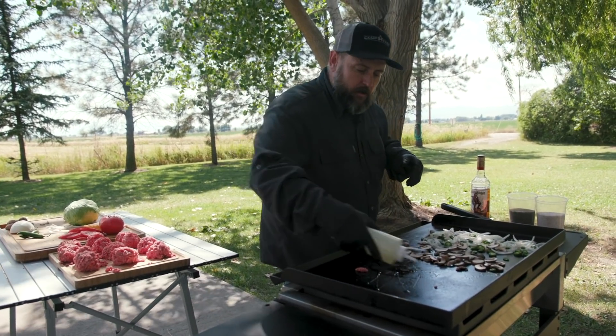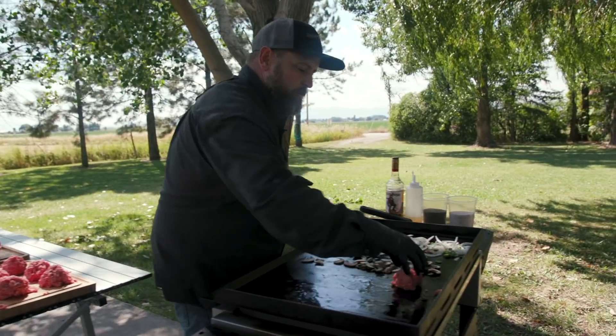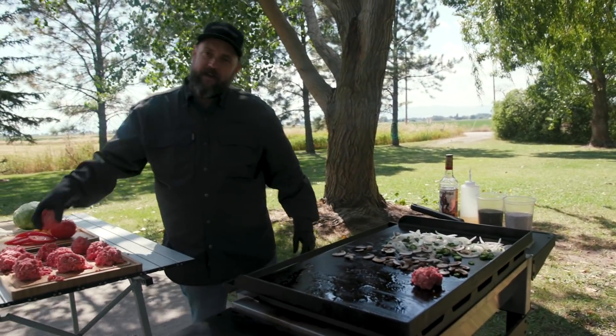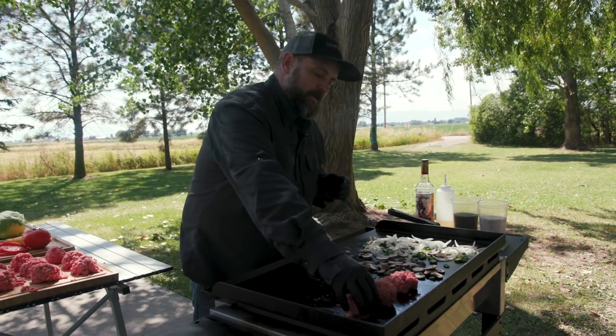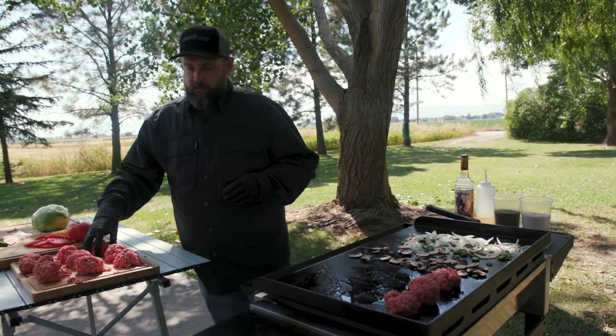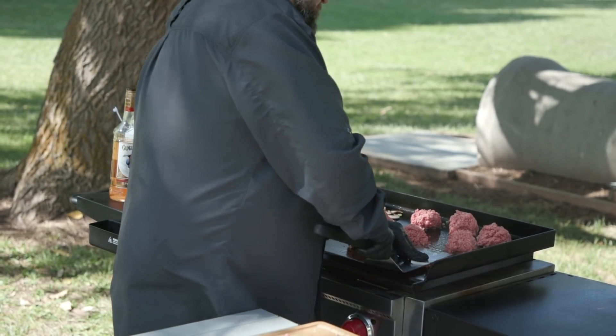One thing to remember when you're doing burgers: you've got to have that fat in there. I like 80% meat and 20% fat — that's the 80/20. Now the fun part: let's go ahead and give it a nice smash down.